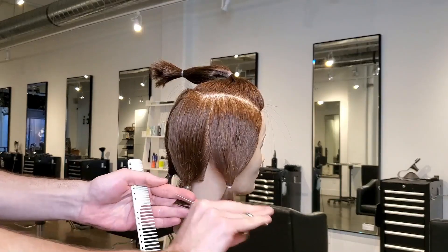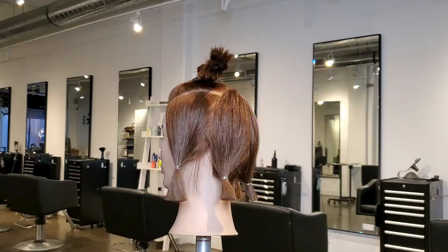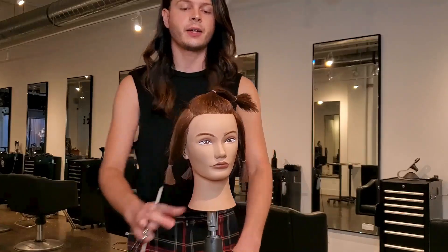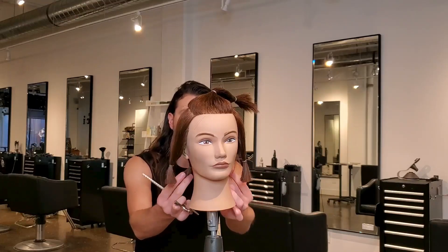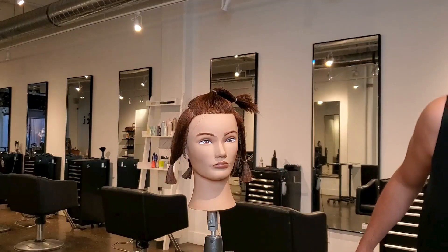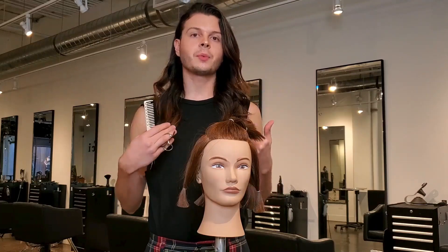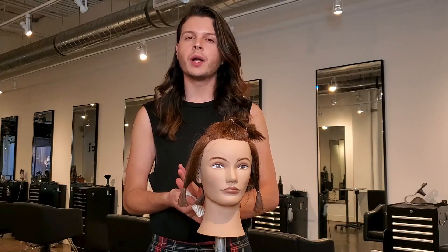This part of the haircut is complete — this is for the length. Before you do anything else, check the balance of the haircut: make sure the front is in balance with the back and nothing looks long, odd, or protruding. This top section we have out of the way will be our layers. Keep in mind: if your current haircut has no layering, or you're not a fan of the layers you already have, you probably don't want to add more layering in.